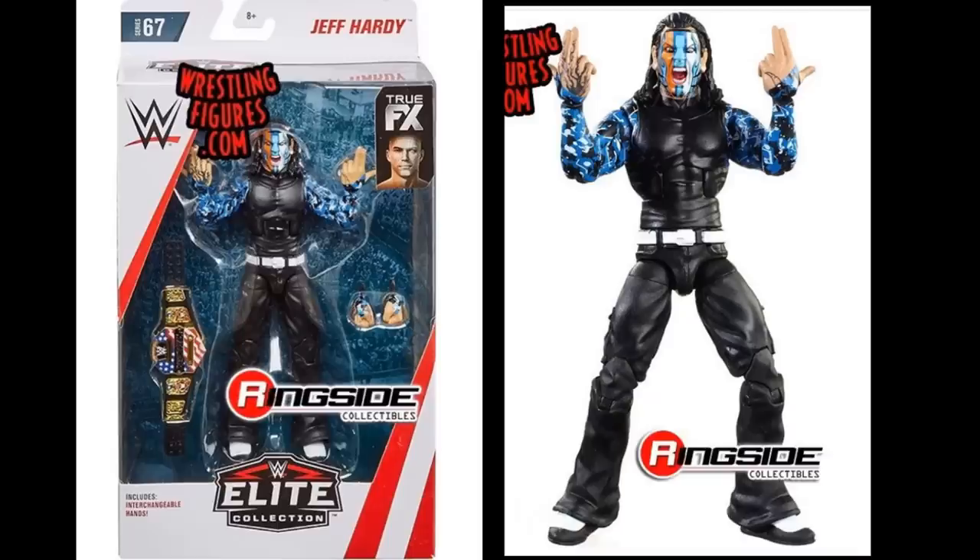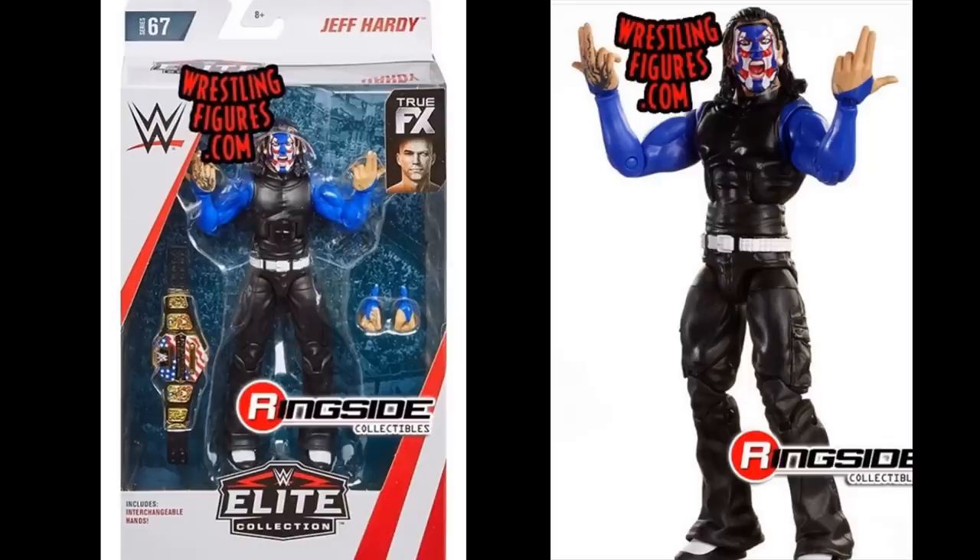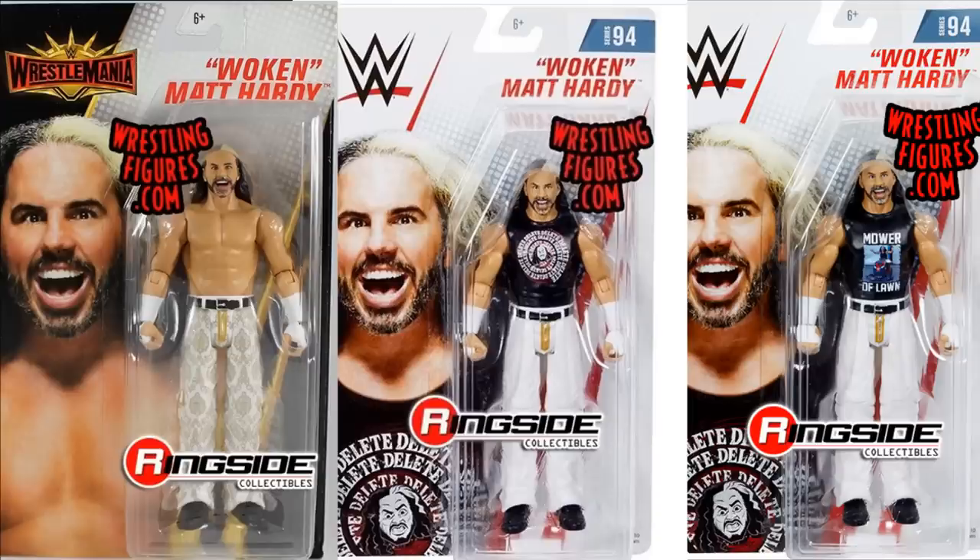Next is Elite Series 67 Jeff Hardy — not quite released yet but up for pre-order on Ringside Collectibles. I love the sleeves and the screaming head scan. We get the U.S. title with this figure, and I'm super excited for it. There's also a chase variant with a Fourth of July United States Champion attire, which is slightly different. I think I like the regular version better — can't wait to do customs and fix-ups with these.